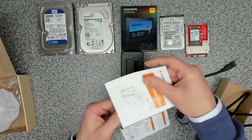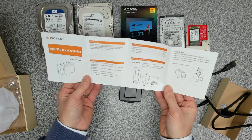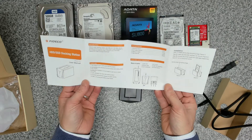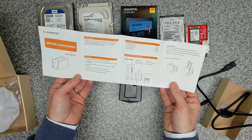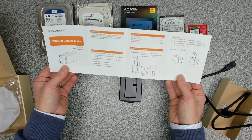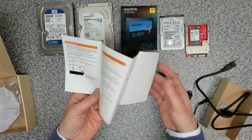In the box we also have the user manual. It can support up to an 18 terabyte drive, and is compatible with almost all 2.5 and 3.5-inch SATA SSDs and HDDs. It's toolless, so without further ado let's get this connected and see what we think.